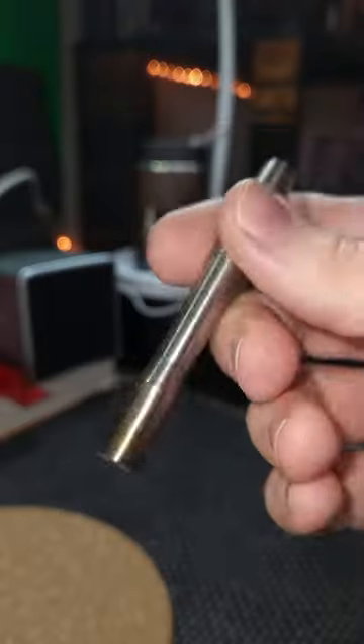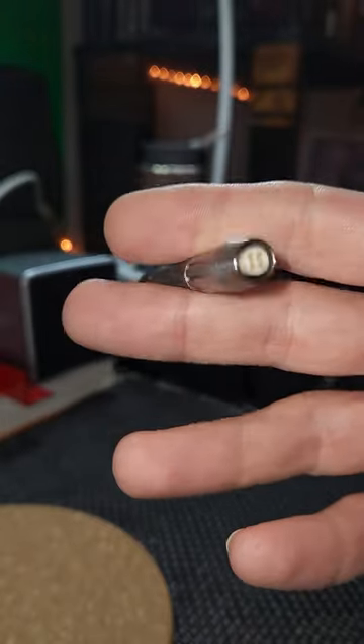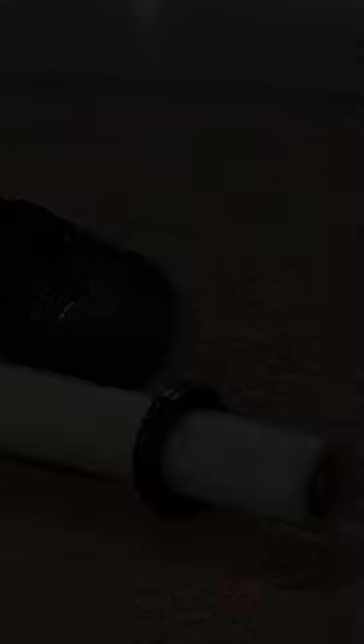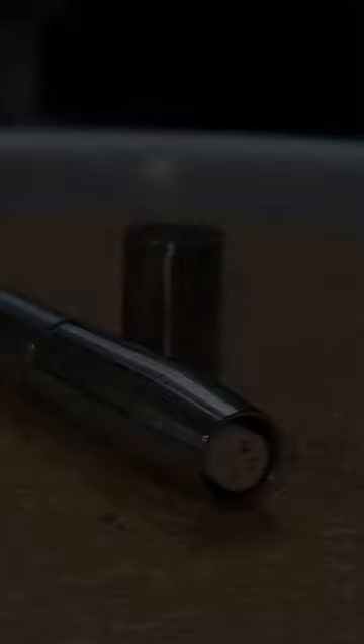Weighing in at a mere 20.5 grams, the device is light, agile, and has a satisfying balance in hand. The Convector functions by heating the tip of the cap, which contains several stacked and perforated discs that act as heating plates as air is pulled through the holes in the cap.